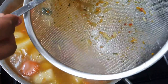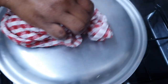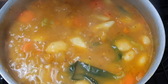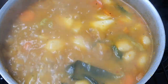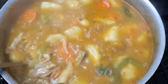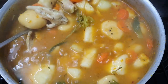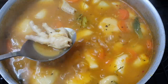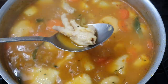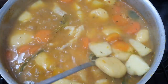Once I put the noodles in I let this simmer for about eight minutes and then your soup should be ready. At the end you can go ahead and remove the scallion, thyme, and scotch bonnet pepper if you don't want it to burst. If you're a pepper person you can leave it in or burst it into the pot, but we're not doing that over here.